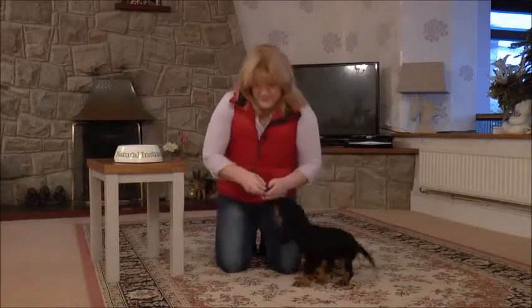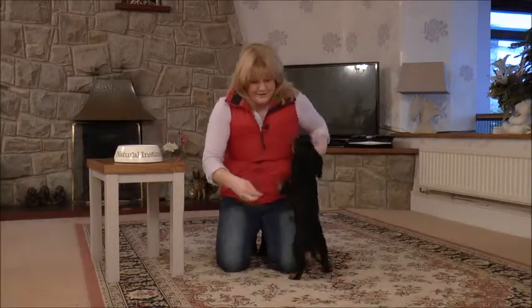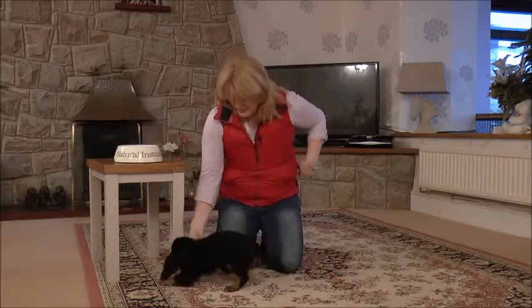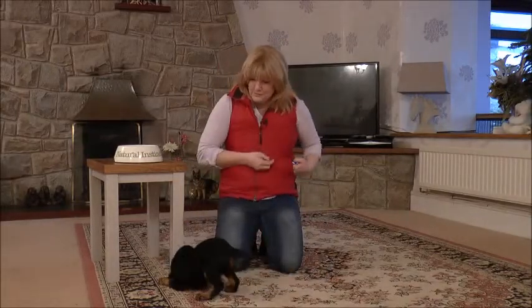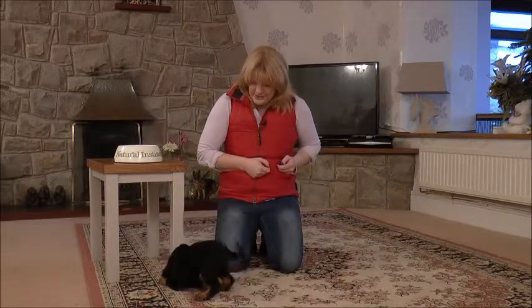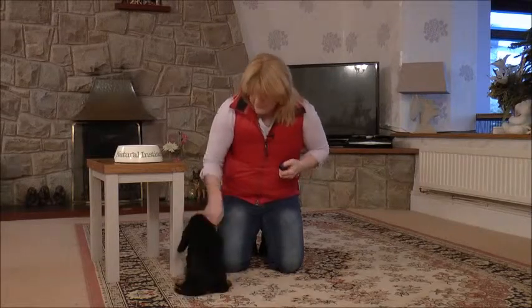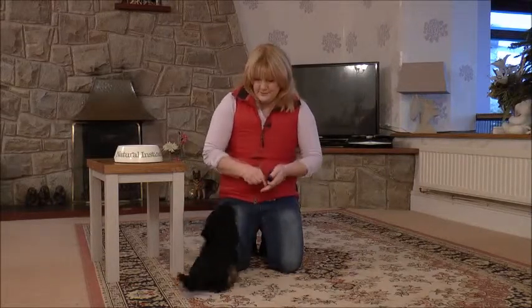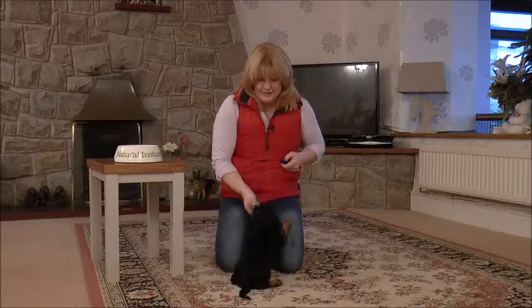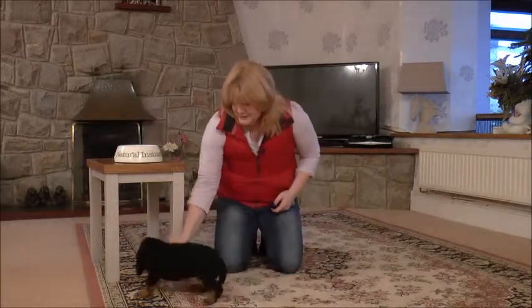So there we go, little Sophie. I'll put a few treats in my hand. I'm just going to click my clicker and give her a treat. You've got some teeth in there! There we go, there's another one. If you notice, I'm not actually saying anything to the puppy — all I'm doing is clicking and giving her a treat.